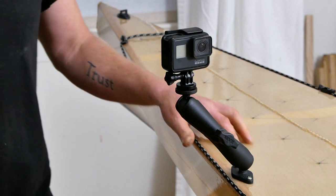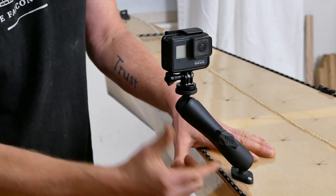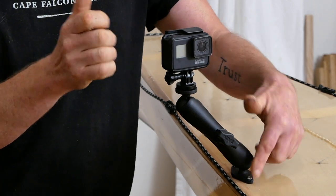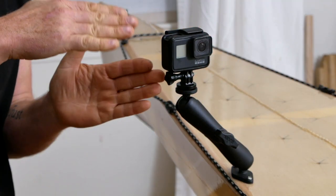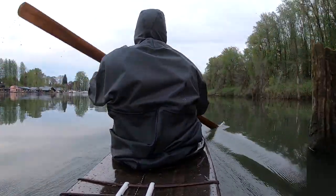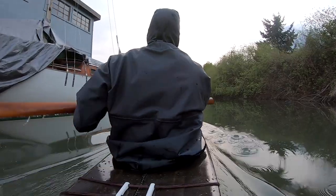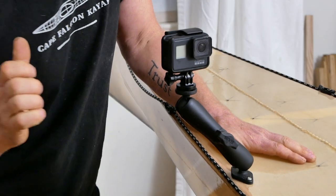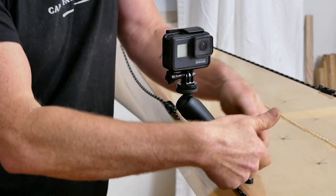One last thing to mention is that this long arm attachment can develop a lot of leverage on this base plate. What that means is that if you're filming from this vantage, you need to be really mindful of your surroundings — so if you come up against a dock, if you're practicing rescues, or if you're playing in the surf, you don't accidentally hit this hard enough to damage your kayak.